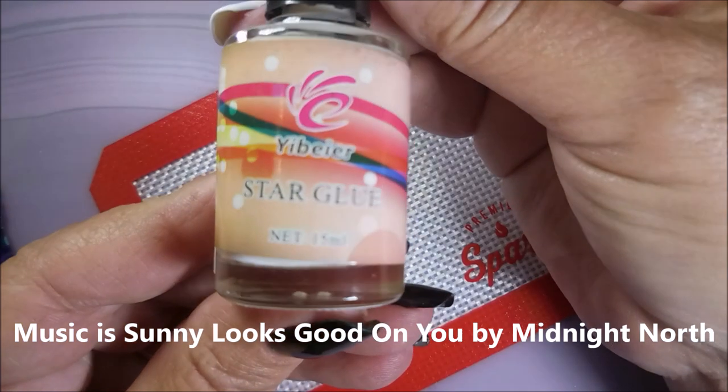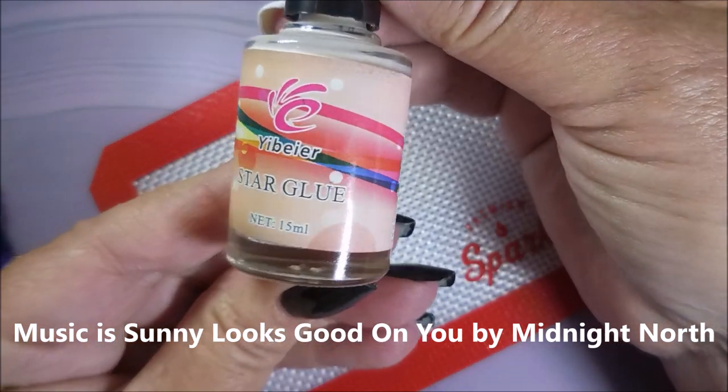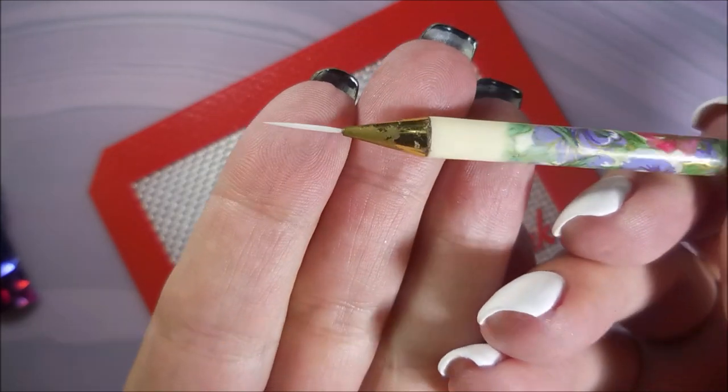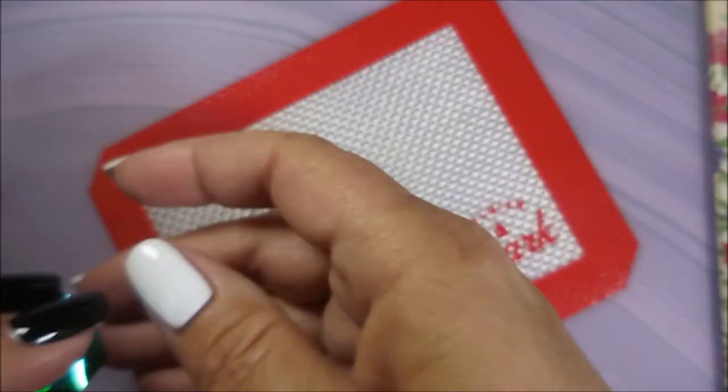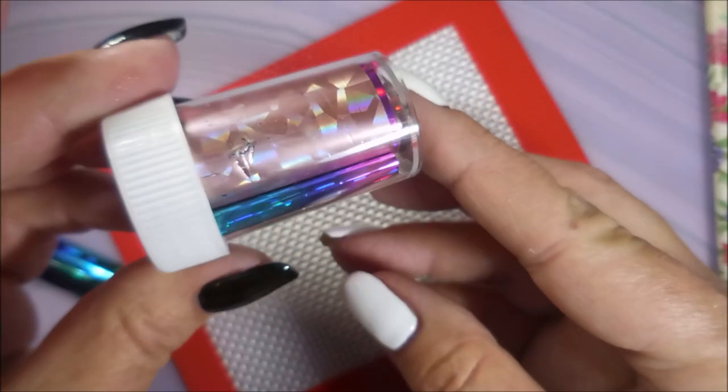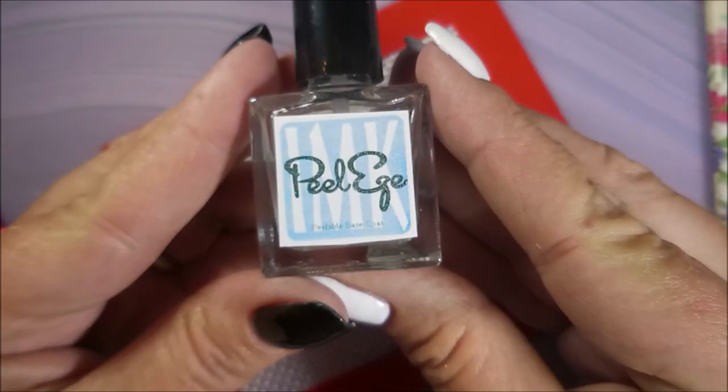Hello and welcome to my channel. Today I've got a gradient with nail foils. I'm going to be using this Star Glue — it's just nail foil glue, and you can use any kind of nail foil glue. I've got a short little striper brush and some nail foils cut out. These are gradient colored and they came in a little tube.